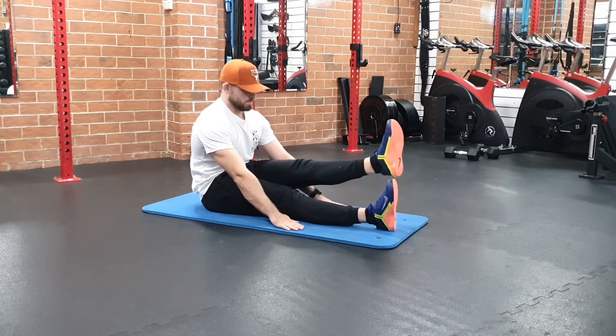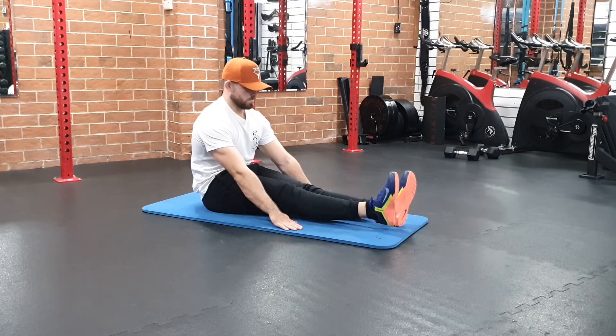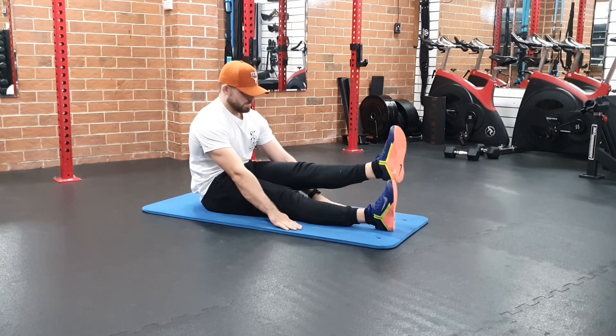Toes pointed towards your head, lift the leg up, hold as high as you can, and then lower back down.